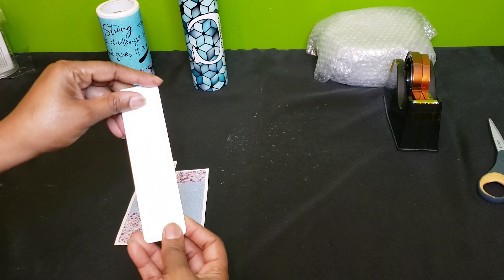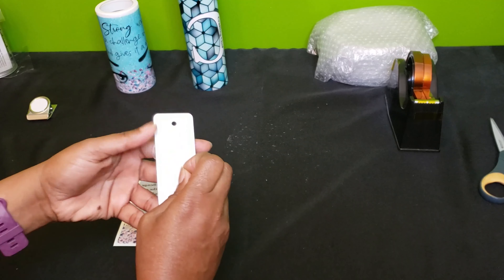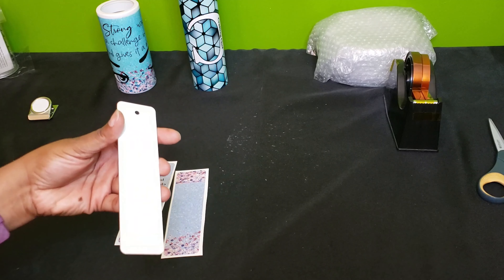The first thing you want to do — the bookmarks come with a clear film over top of them, so you want to make sure you peel off that film.